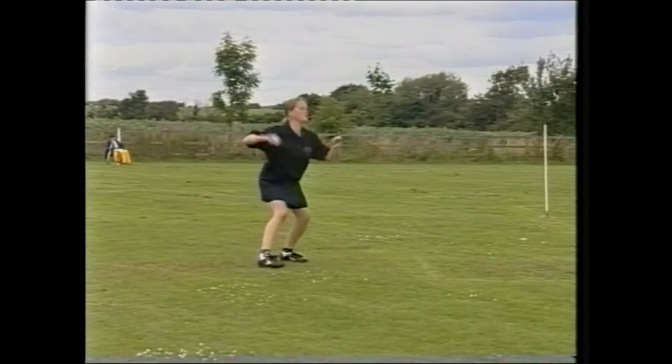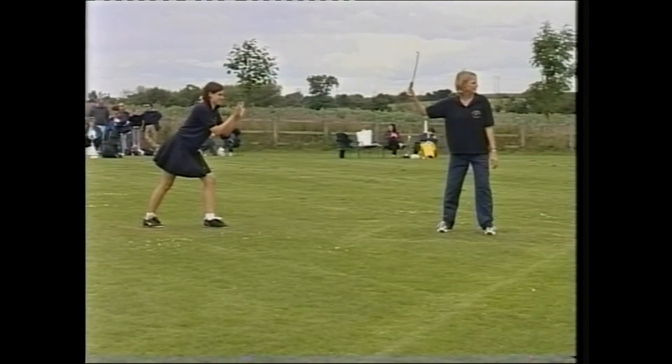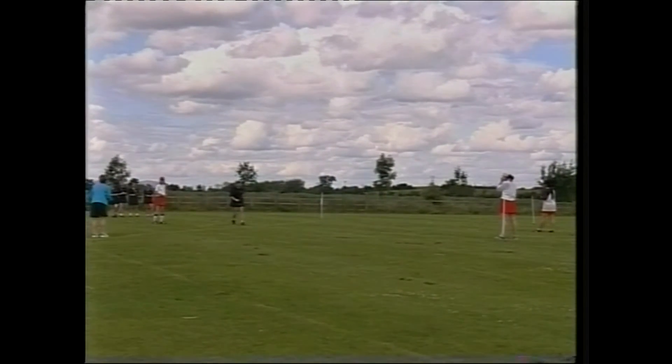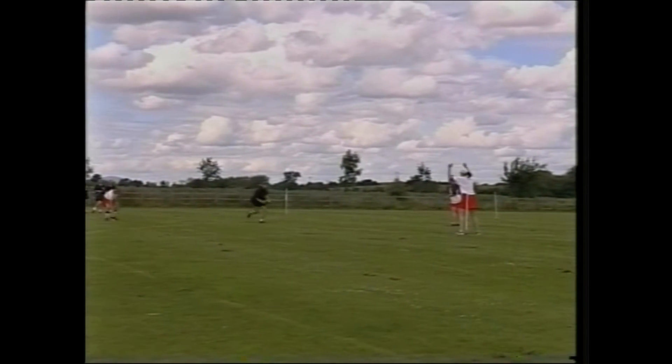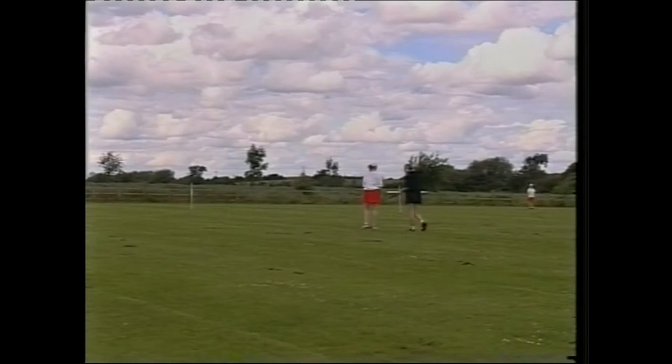Backstop, stand ready with cupped hands, ready to receive the ball. It's not always appropriate to throw to first base, so be aware of what else is happening on the field.